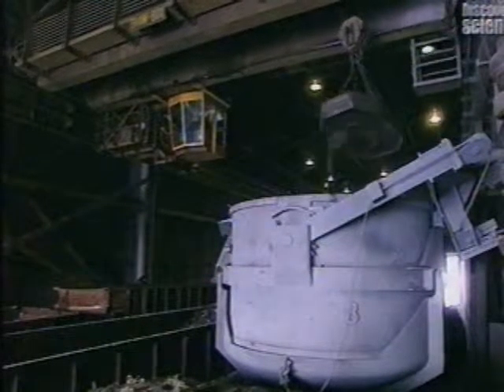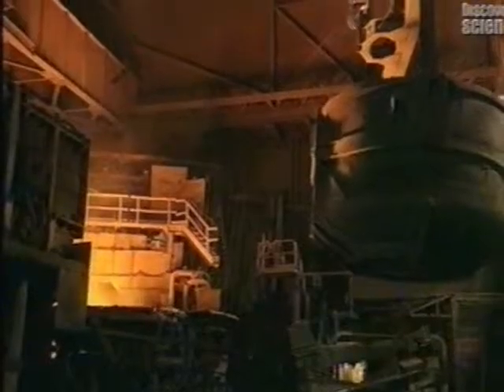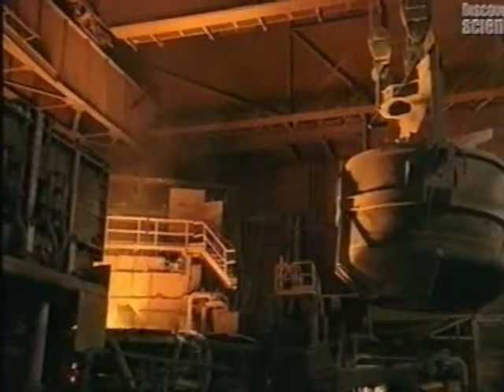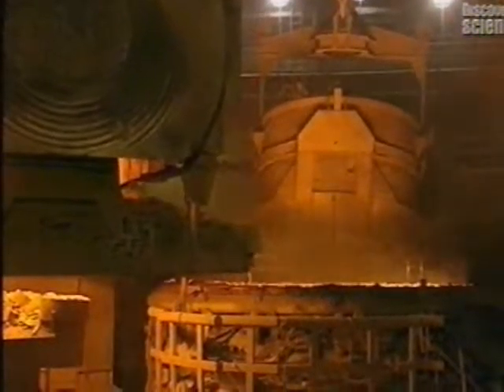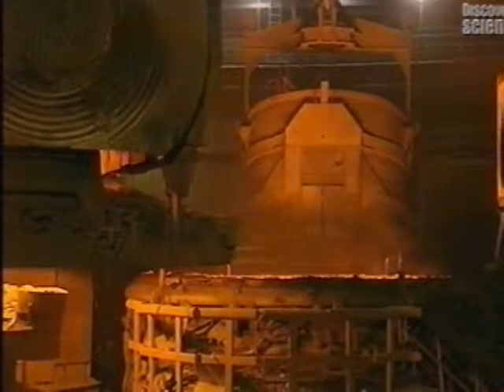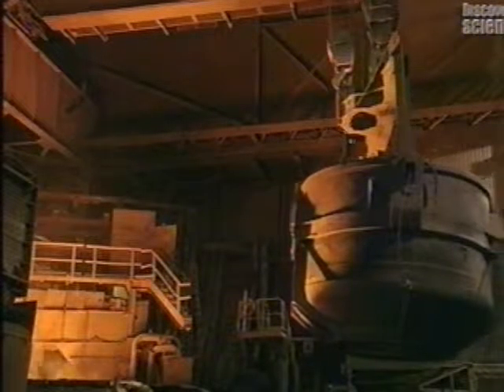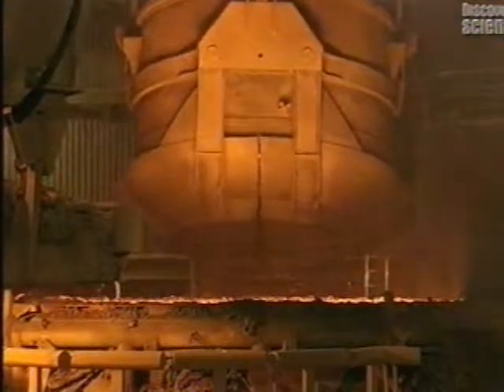This powerful magnet is able to lift 5 tonnes of metal. About 80% of this scrap will be transformed into bars of steel. This metal is then dumped into a basket, which alone weighs 32 tonnes. The basket can hold up to a staggering 60 tonnes of metal, which is going to be turned into molten metal.